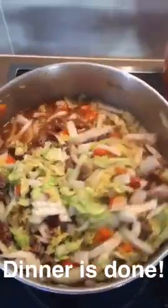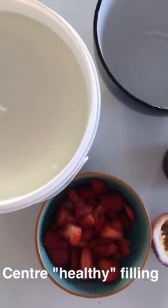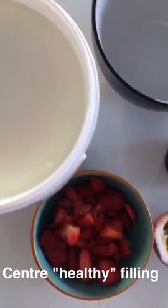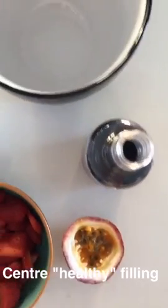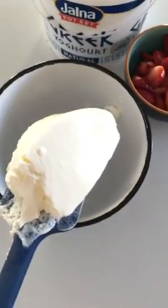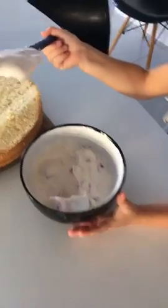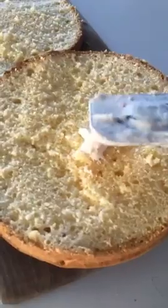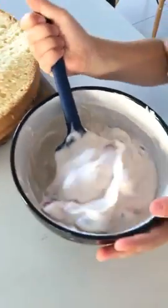This is the filling center of the sponge cake — epic thick Greek yogurt sweetened up with strawberries, passion fruit, and vanilla essence. Yum! Look how thick this yogurt is. We love it! Layer all the yogurt with beautiful fruit, vanilla essence, and whatever fruit you have.